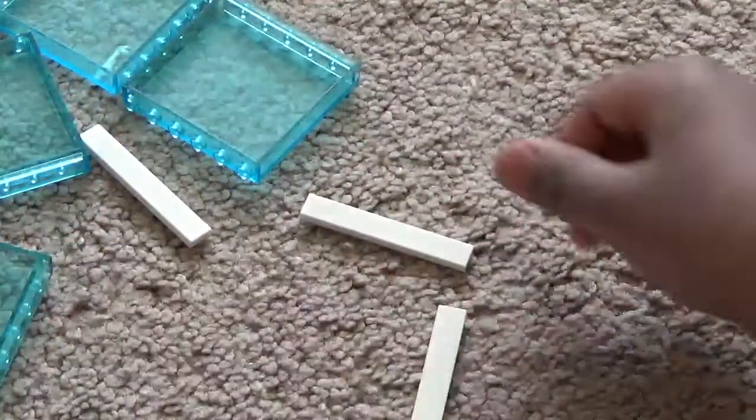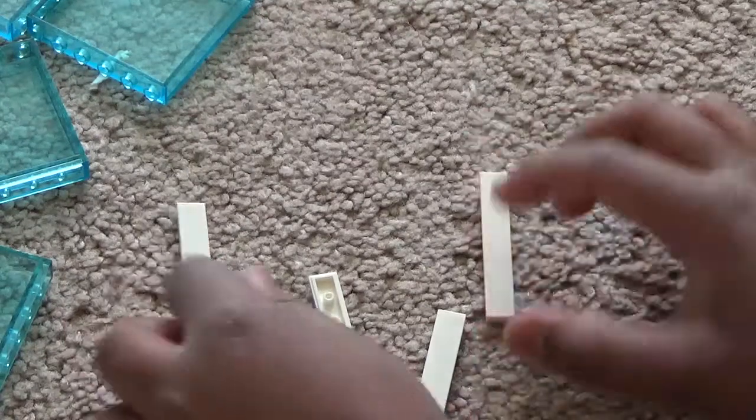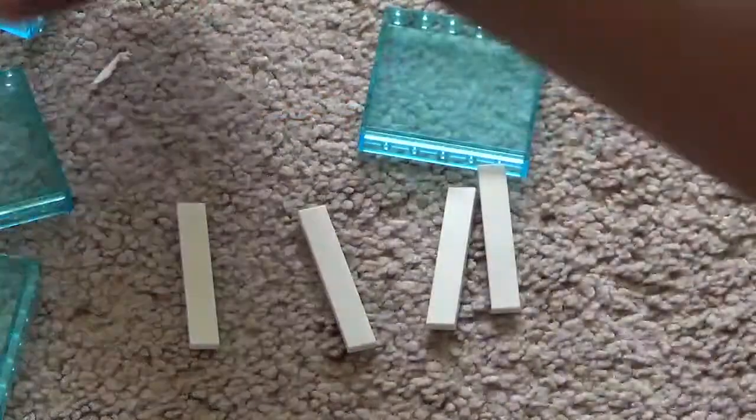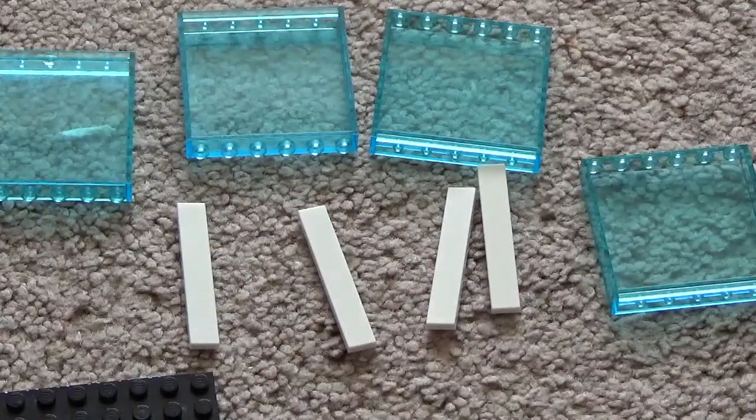You need four each of several piece types, and two 6x8 big plate pieces — one for the top and one for the bottom.